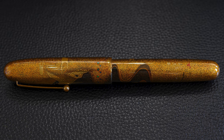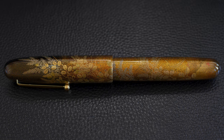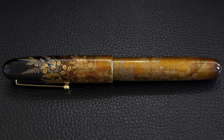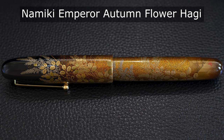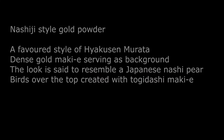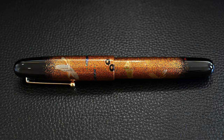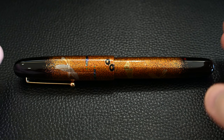You see the Nashiji style especially on the back of the pen — it's very much used as a background with other things over the top of it. Here again by Morata in the Namiki Emperor Autumn Flower Hagi, with very much the same effect as a background. This Nashiji style gold powder is a dense gold Makie whose look is said to resemble a Japanese Nashi pear, so it's very textured and granular, and then the birds over the top are created with the Togidashi Makie.